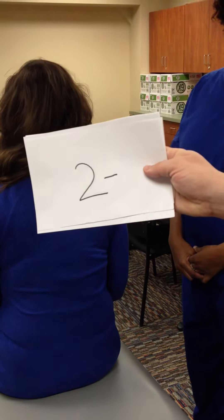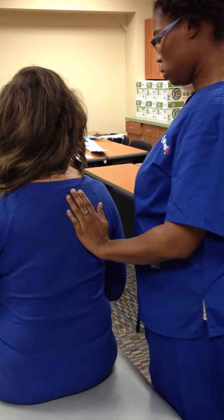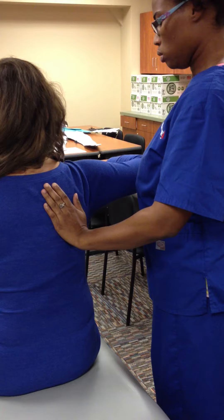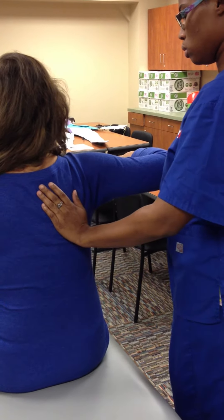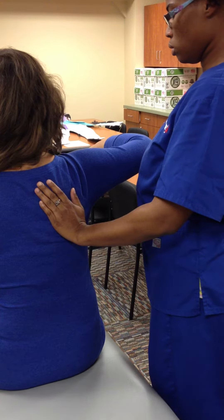For muscle Grade 2- to 2+, the client is placed in a gravity-eliminated position, which is sitting. Place hand over the medial border of the scapula to feel for quality of movement. Ask the client to move shoulders back towards the midline. Grade 2-: less than 50% range of motion in the gravity-eliminated position.